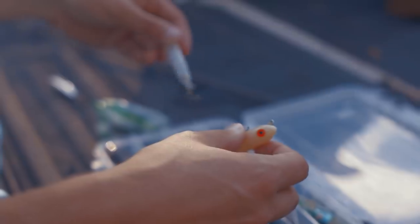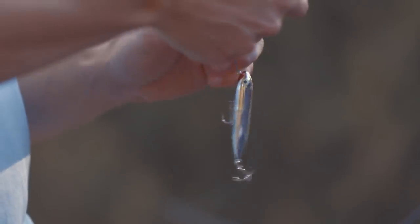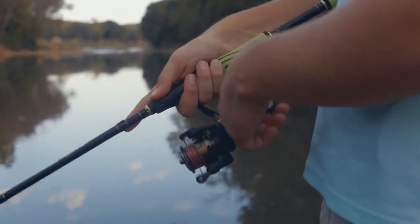This is their Zara Puppy. This is the perfect creek fishing bait. It's a small, slender little topwater lure, but it's able to walk the dog. There's not a lot of creek fishing topwaters out there that walk the dog. There's a lot of poppers and stuff like that, but a lot of fish in creeks and small rivers have never seen anything like this.